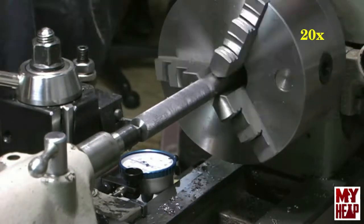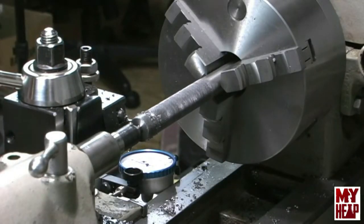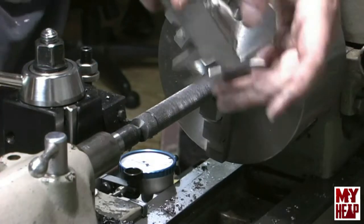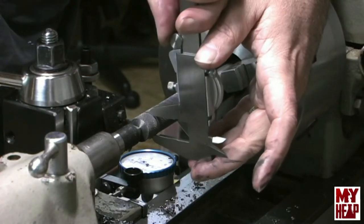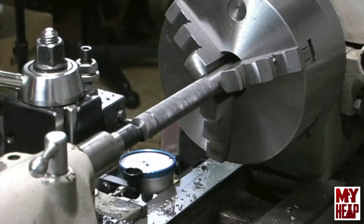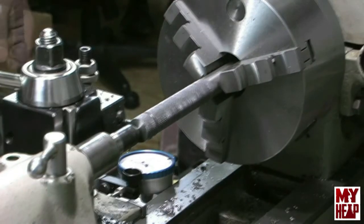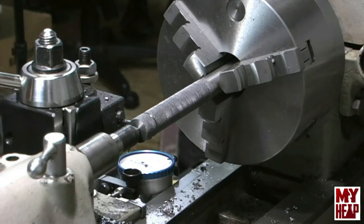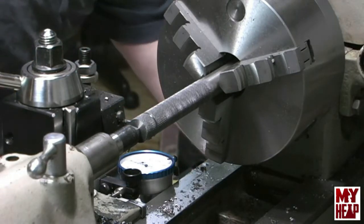Let's see where we're at. I am at 608. So we're at 608 and we need to go to 392 — that's 216 thousandths to come off the diameter. I don't want to take all that in at once. Instead of taking 216, let's go in 75 — that'd be 150 off the diameter — which should leave about 50 thousandths left. So let's do that.